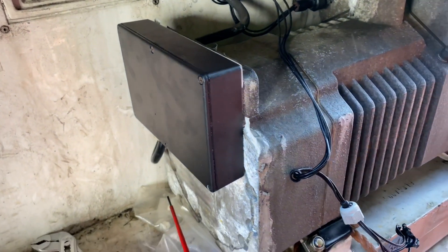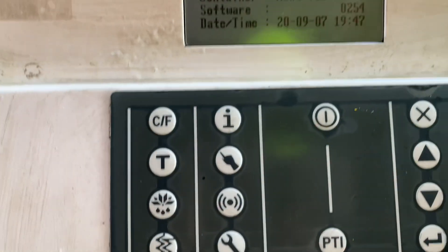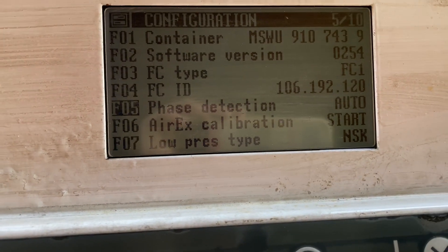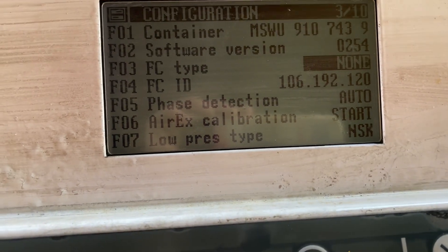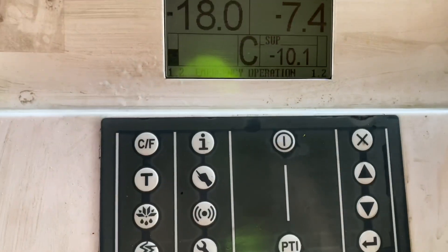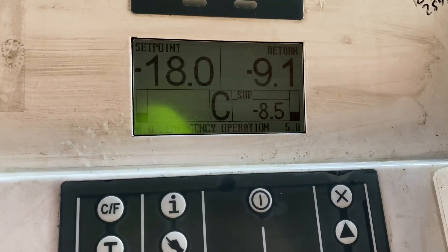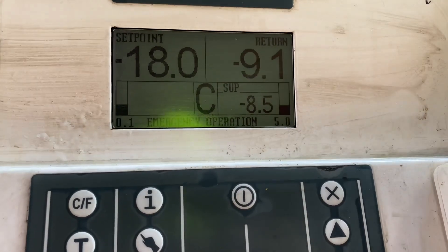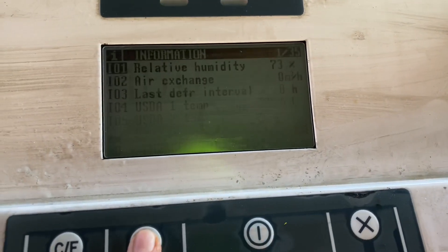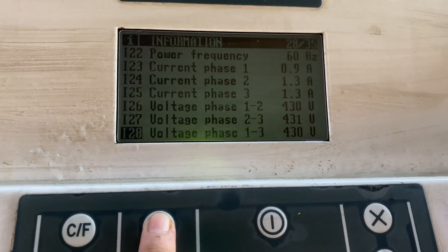Once tightened and the cover is fitted back, it's time to switch on the unit. Once switched on, go to the configuration, then FC type and change it to 'none'. After changing, the display will show 'emergency operation'. For final checking, wait for the compressor to run — this confirms if the compressor is still okay after having a burnt frequency converter. In this case, our compressor is still okay as you can see on the current reading.